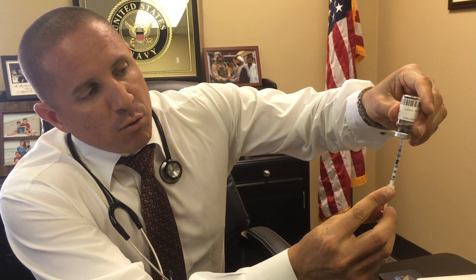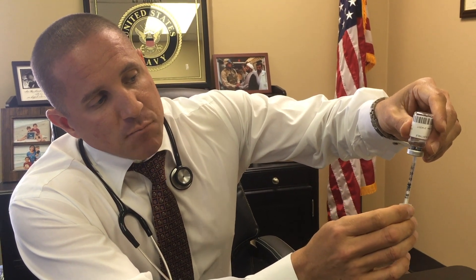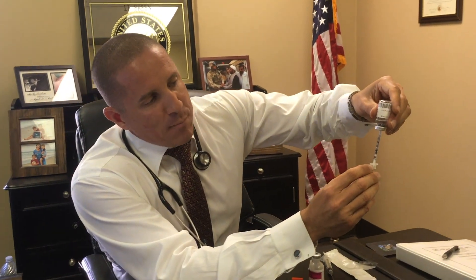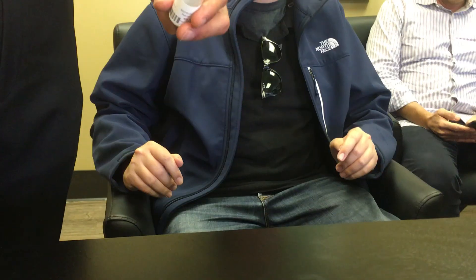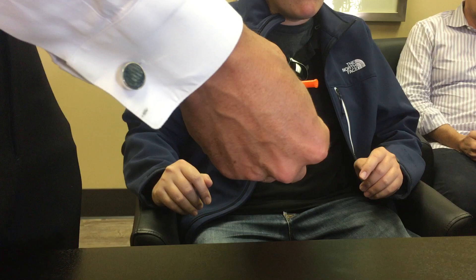If you pull to the 10 line, that's 250 units. Most of you are going to pull to the 20 line, which is 500 units. If you get a couple bubbles in there, just push back down to the 20 line, then pull out — you're ready to inject.